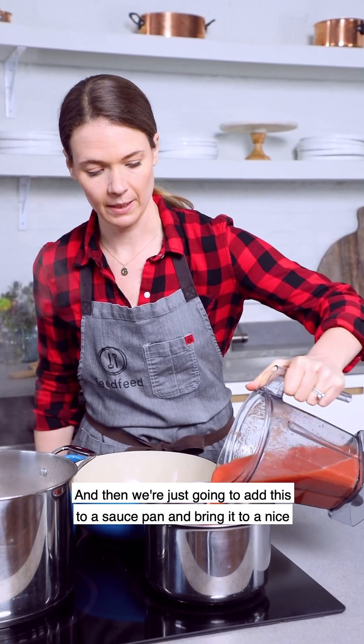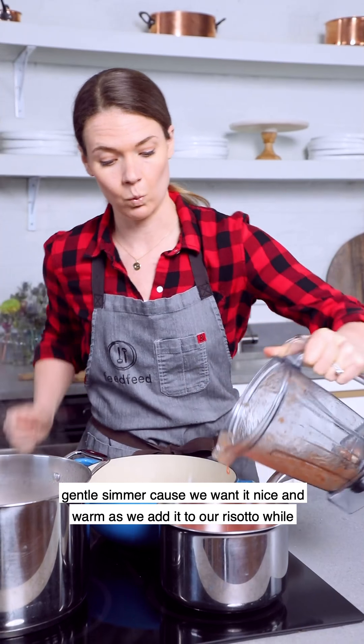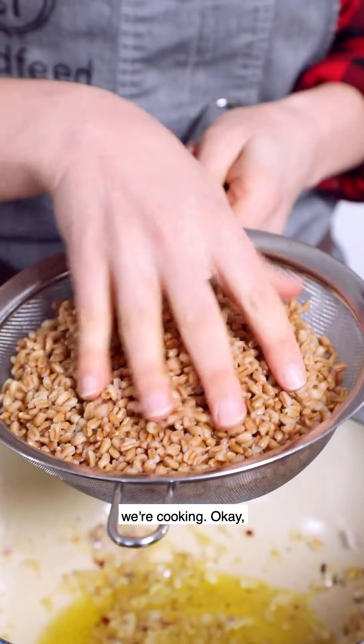We're going to add this to a saucepan and bring it to a nice gentle simmer, because we want it nice and warm as we add it to our risotto while we're cooking.